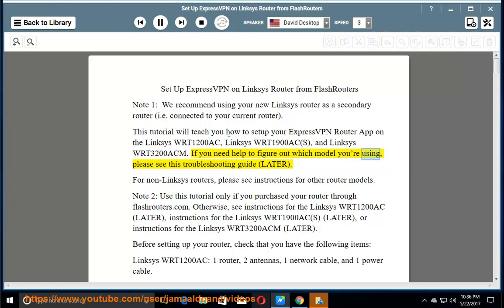If you need help to figure out which model you're using, please see this troubleshooting guide later. For non-Linksys routers, please see instructions for other router models. Note 2: use this tutorial only if you purchased your router through Flashrouters.com.